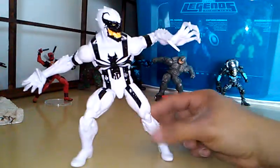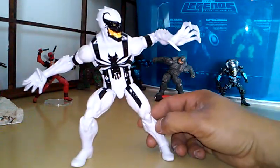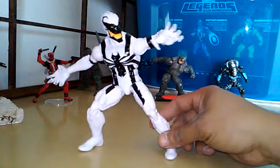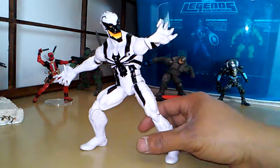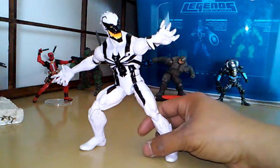This guy is big, man. I wonder how the Marvel Select one is — it's probably bigger. I'll see if I can find a comparison video or something. If that one's better, I'll get rid of this and buy that one.